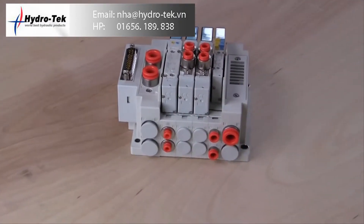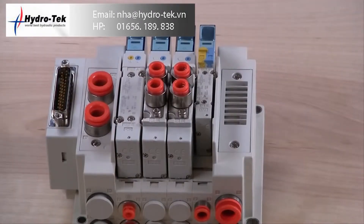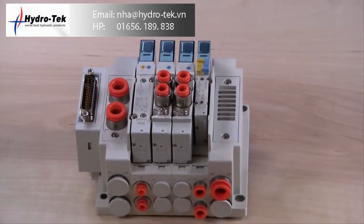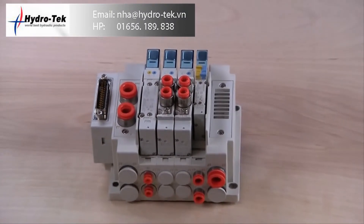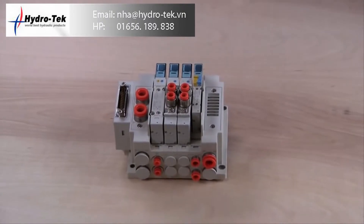One beneficial option offered on the new SY series is mixed manifold configurations, meaning the SY-3000 and SY-5000 valves can be placed on the same manifold. This allows the user to configure their manifold according to the equipment they are controlling using one manifold assembly.